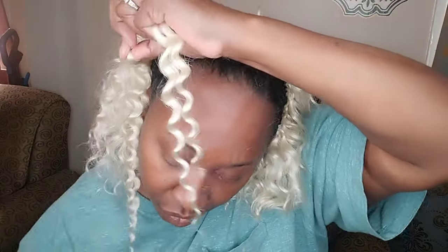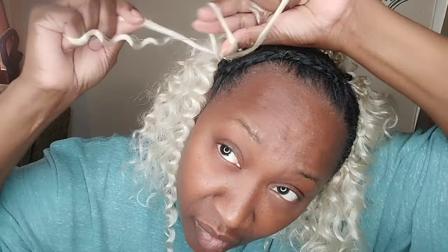This is the second pack. It's not the same texture, not the same curl pattern, and I don't think it's even the same hair company. The back looks a hot mess right now — really frizzy — but remember I had to pull them apart because it was too thick. This second pack I think is called beach wave. The first pack was Caribbean wave; this one is beach wave. Also leftover hair from a client.